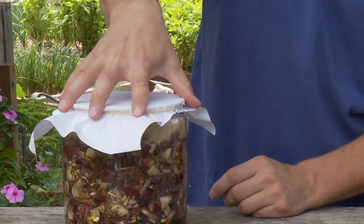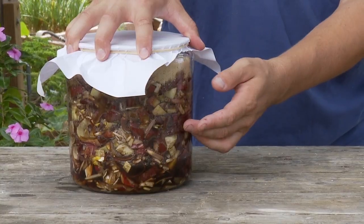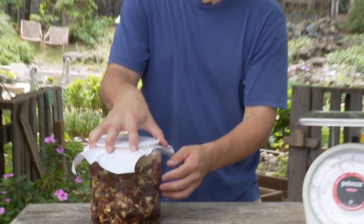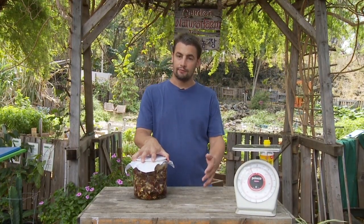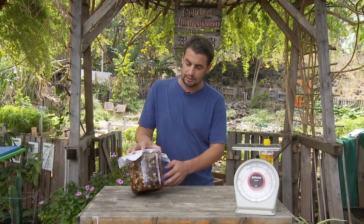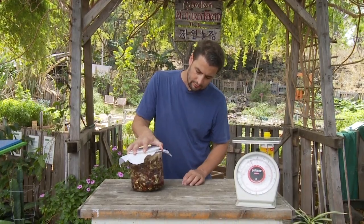Now your fermented plant juice is ready to go. In five to seven days you want to check it out — the fermentation should be complete. It kind of depends on your environment: five days if it's fairly warm, seven days if you're in a pretty cold place, and that can vary. Check out All About FPJ for more. It's already starting to liquify there, dropping down, and we'll see more of that.